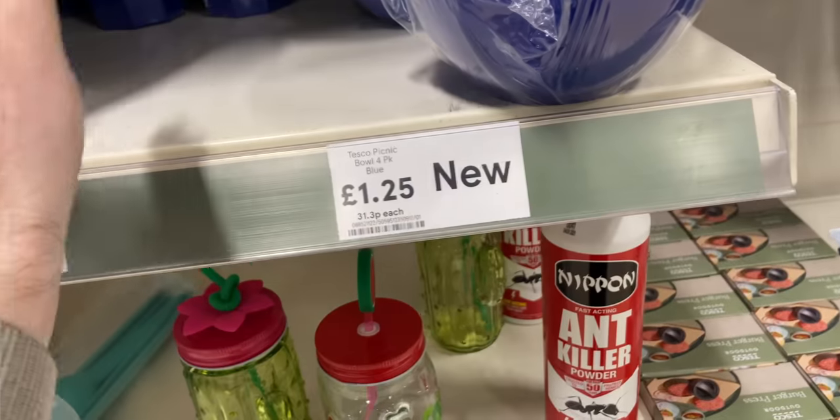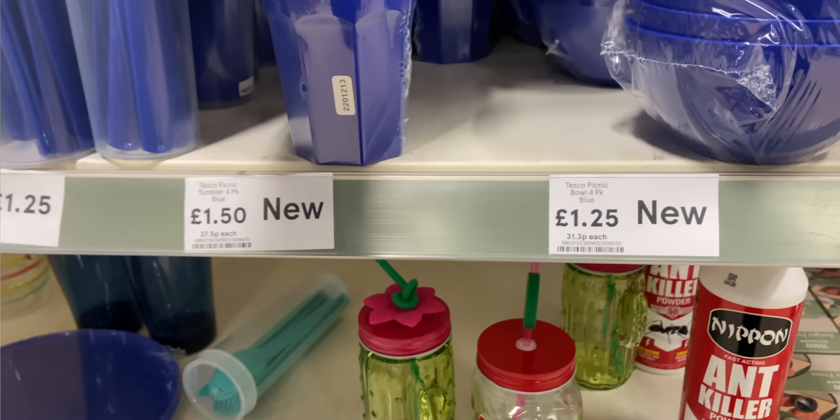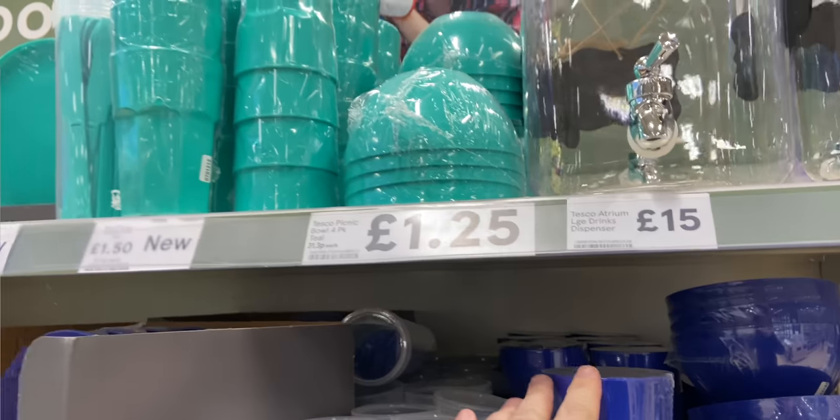I did find further around the store, in the gardening section, some plastic bowls that were four for £1.25. They were either blue or green, really lightweight. You could buy a pack and just use them one at a time when you're out. They've also got plastic cups or beakers — again, four for £1.25. So they might be worth looking at.